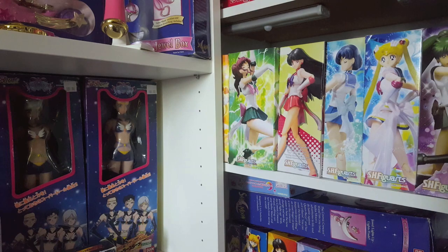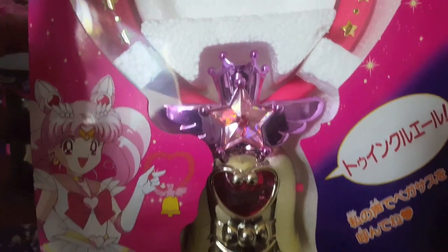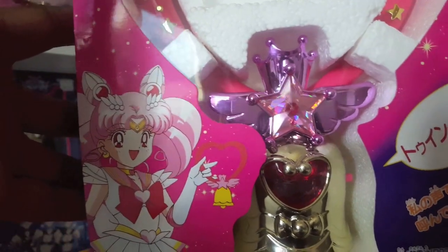Hey guys, I'm back today with a video reviewing the Crystal Carillon. This is a weapon that Chibiusa — Super Sailor Chibi Moon — used during the Super S season of Sailor Moon. This came out way back in 1995.